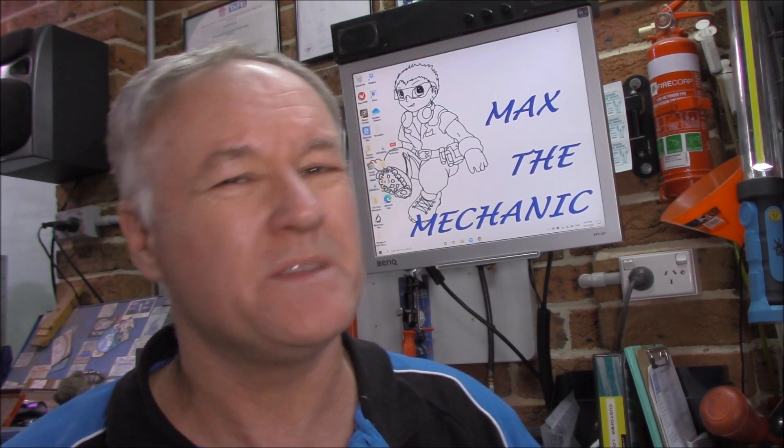G'day guys, you're back with Miracle Max. Today we're having a look at a Mitsubishi Triton 2015 model with a bit of rough running.